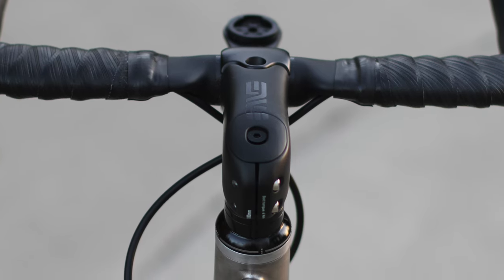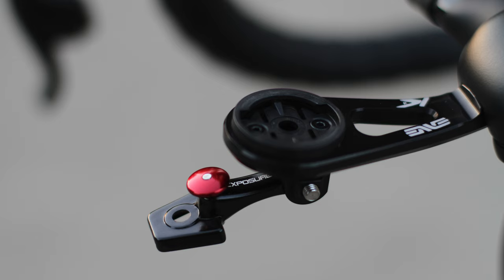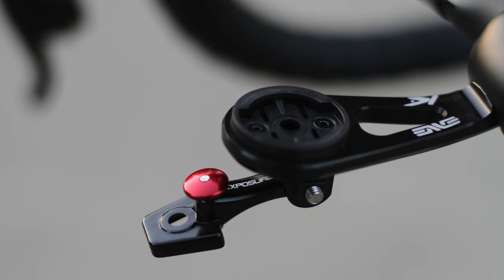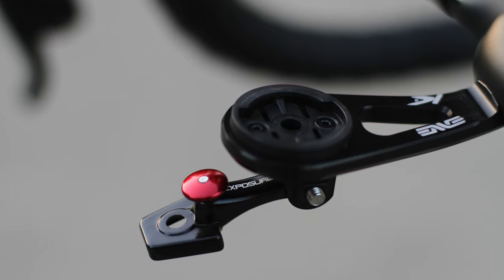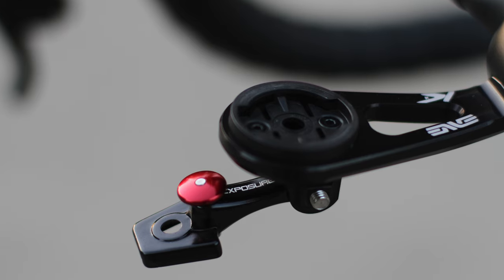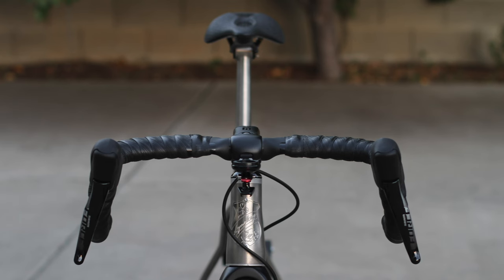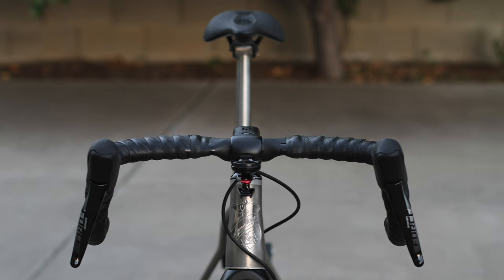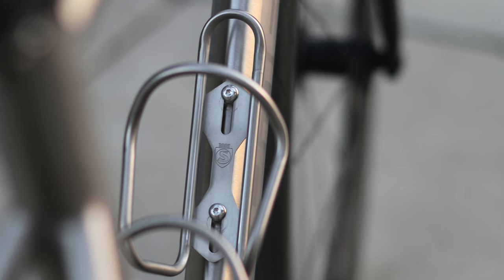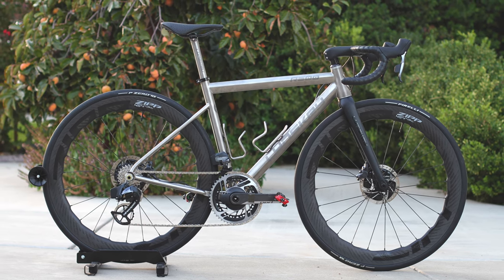For the cockpit setup I use an Envy SES aero stem at 100mm with an Envy stem computer mount integrated underneath the stem. I also have an Exposure light GoPro mount — it's less than 30 grams so not a big deal. I have Envy SES aero handlebars in size 42, wrapped with Silca Casino bar tape, and two titanium bottle cages also by Silca.